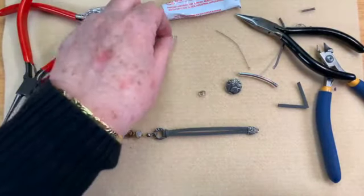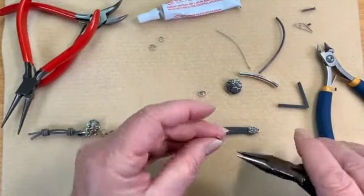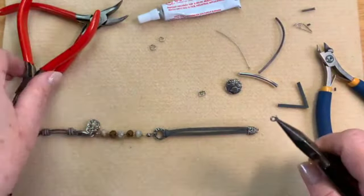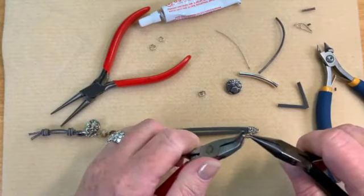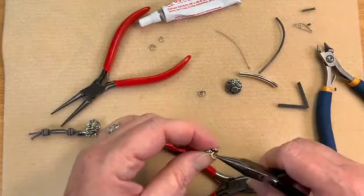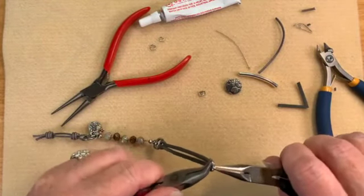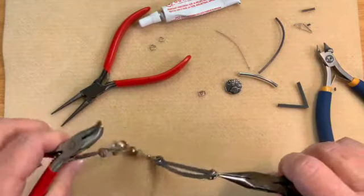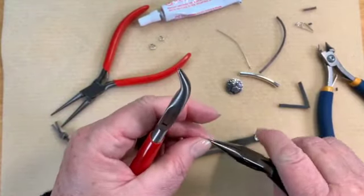Now we're going to put on our button. I'm going to take three of these small jump rings. If you've watched any of my videos before, you know I like to add three jump rings when I'm doing my buttons. That's because if you just put on one, when you're trying to maneuver it around you have no neck there. By adding extra jump rings, you give it some movement.